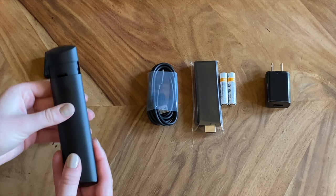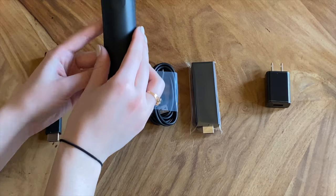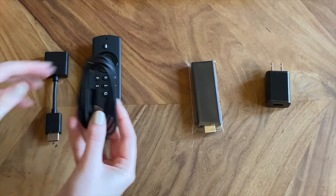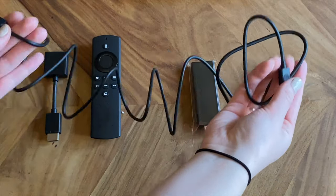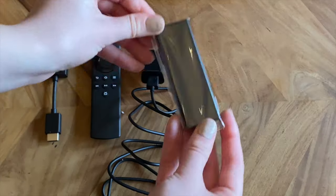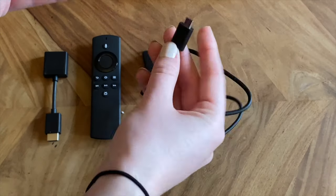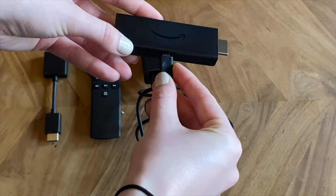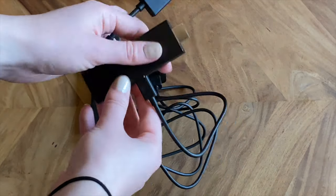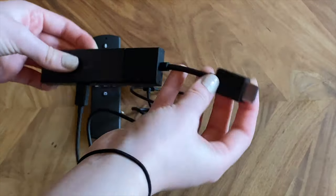The first thing to do is put the batteries into the remote. Then the next step is connecting the power cable to your Fire Stick and to the power adapter — the USB side will go into the power adapter, and the smaller side will go into the small port on the Fire Stick itself. I would recommend using the HDMI extender that it comes with to improve your Wi-Fi signal and make it a little bit easier to plug into the back of your TV.